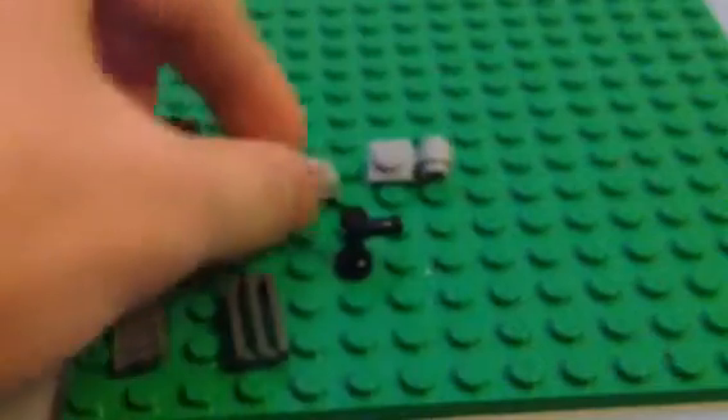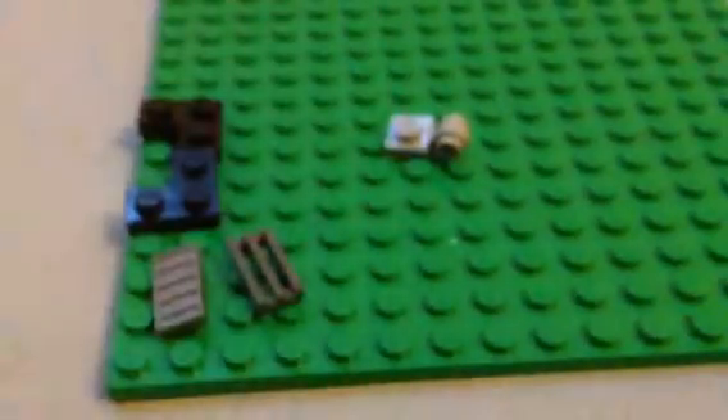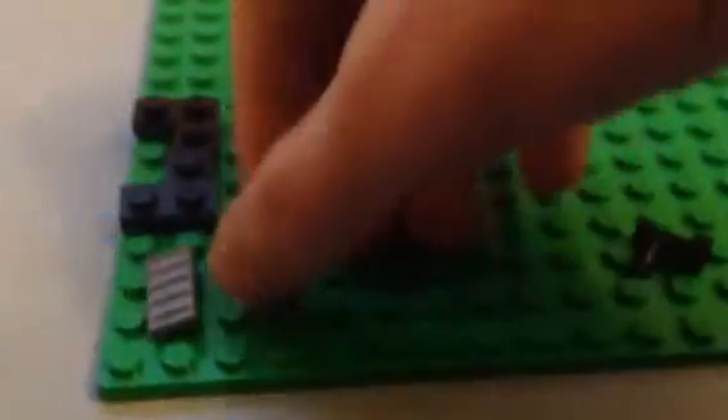Step one: put this on top of here. Make sure it's very straight — it needs to be very straight. Or you can do it the other way. Just take these two, hold them like this. And then put something on top to secure them. I'm going to use the grill piece.